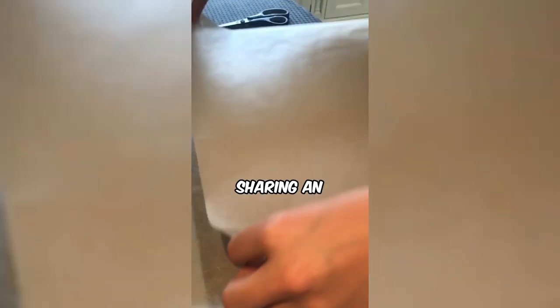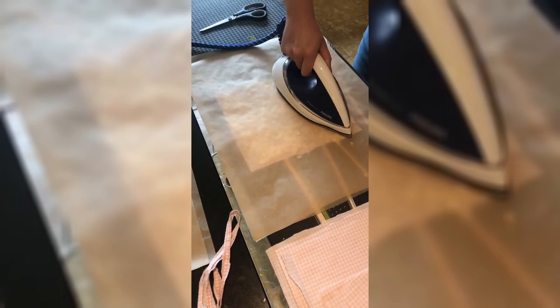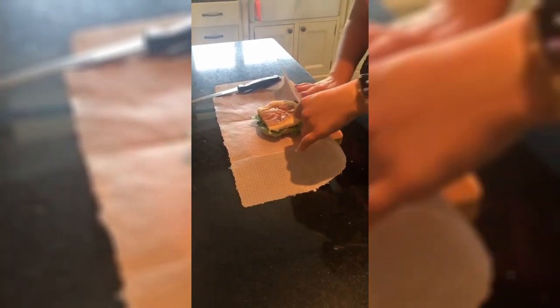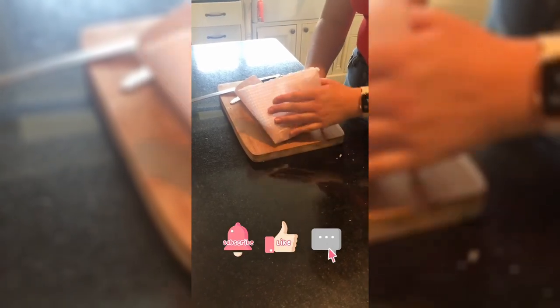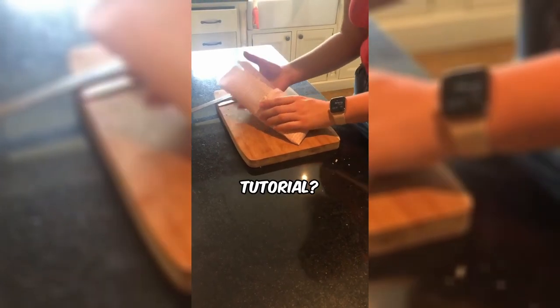This woman is sharing an eco-friendly DIY wax wrap hack, perfect for sustainable food storage. With a few strokes of the iron, she effortlessly melts the wax, creating a reusable and organic food wrap. Say goodbye to single-use plastics and hello to a greener way of preserving your food. Ready to make your own eco-conscious wax wraps with this simple and practical tutorial?